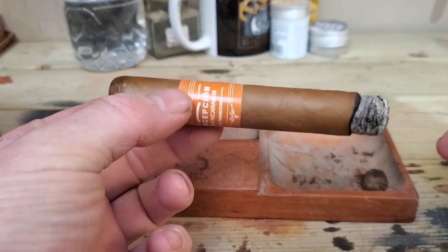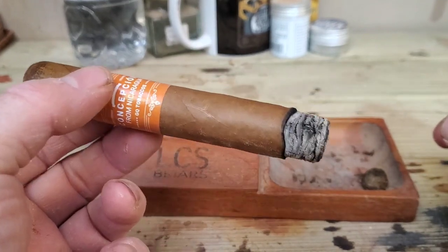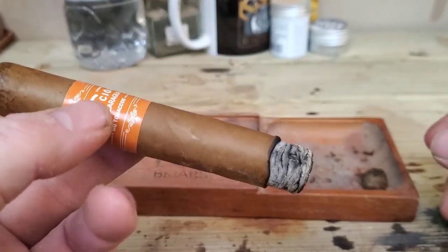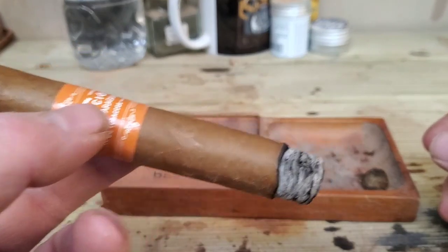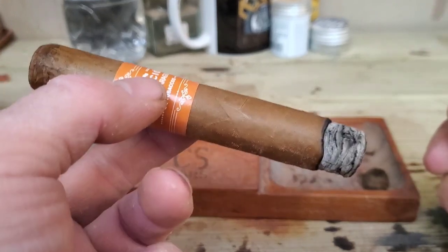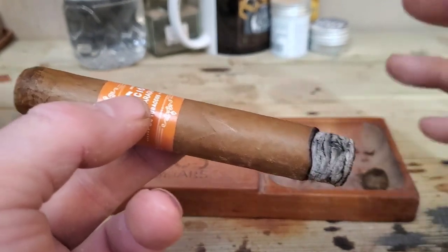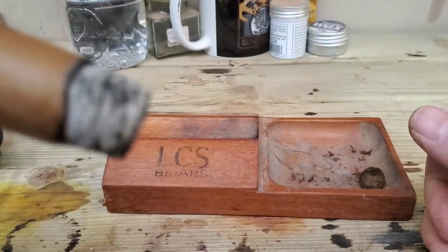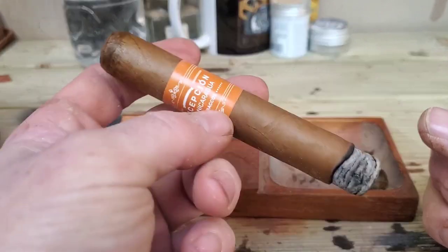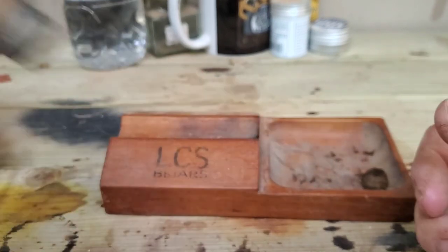We're a few minutes in and it's settled down quite nicely. Most of that harshness is now gone, thankfully. Really building nice ash, stacking nicely, a good burn line. Draw is phenomenal. Smoke output is good. It's got a very sort of middle-of-the-road, beefy, oily kind of feel in the mouth. That licorice flavour from the dry draw is not there at all — I don't know what that was. What stands out at the moment is the oiliness on the tongue.